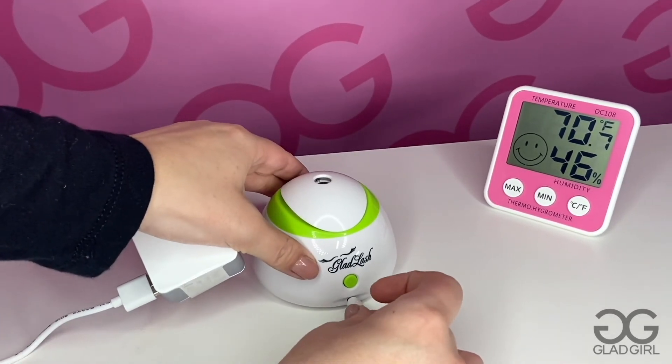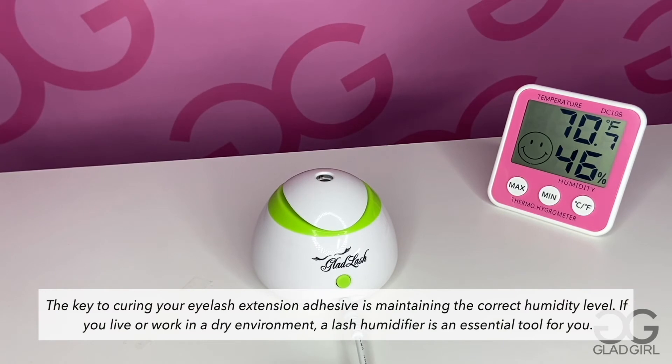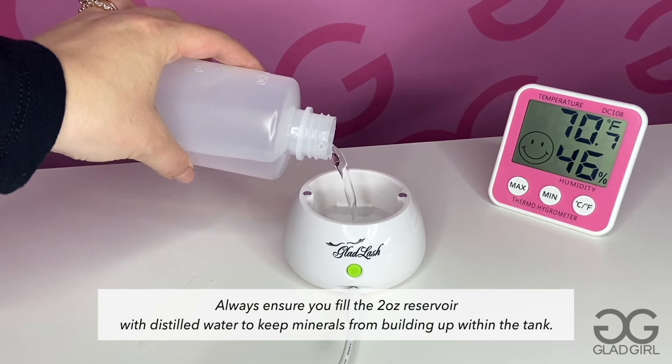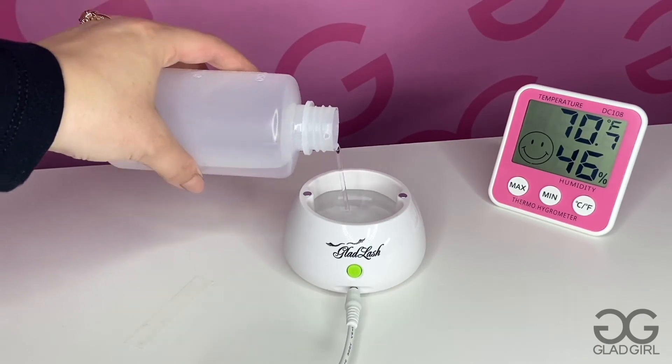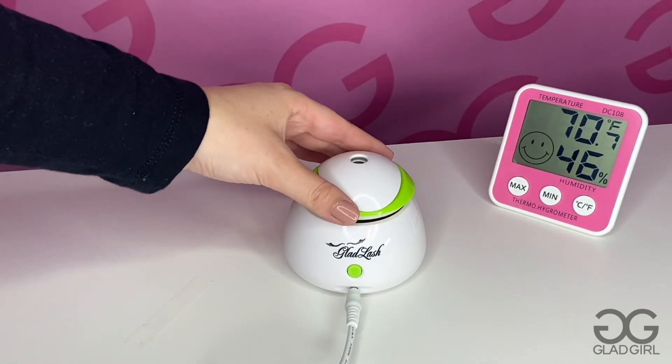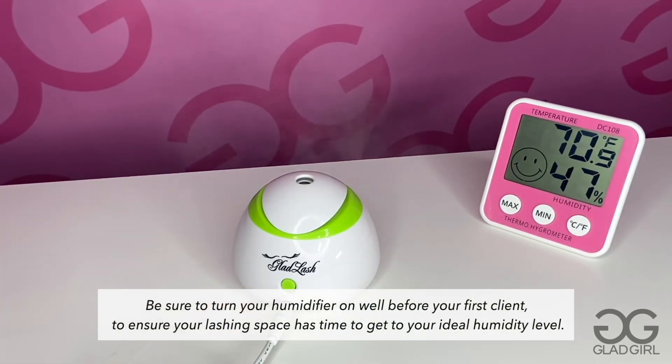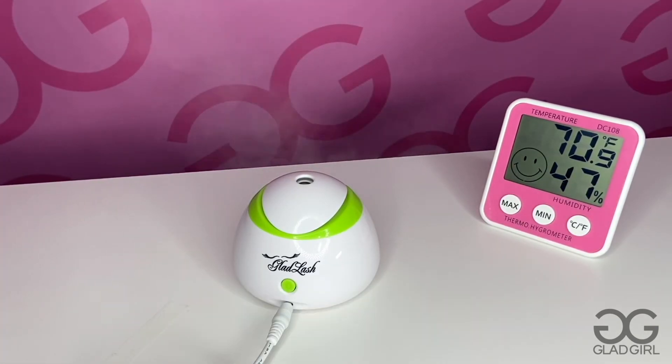If you have low humidity, you'll want to grab our mini ultrasonic cooling mist humidifier. Always make sure that this humidifier is not directly next to your hygrometer, as it can affect the actual reading in your room. You can go ahead and plug it in, turn it on about 30 minutes before your first client, and let your room get to that perfect humidity.